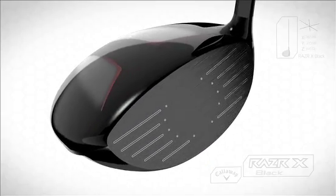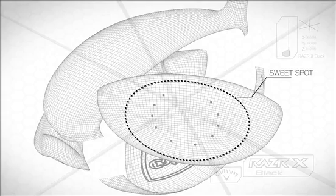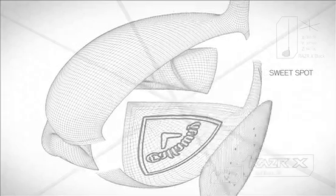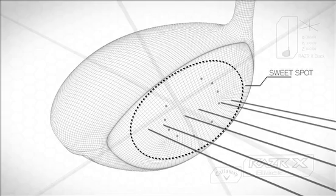The Speed Frame Face that we've put into the Razor X Black driver is a new face pattern that optimizes speed on off-center hits, so that we can maintain ball speed when you move away from the center.